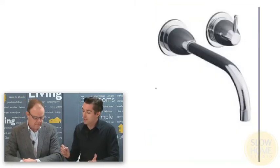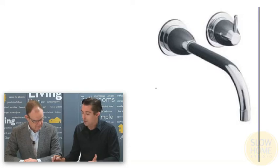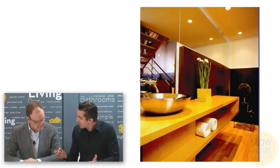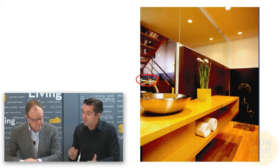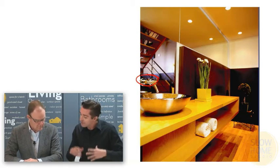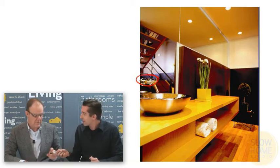The third type of vessel sink is where the tap comes out of the wall itself. This is an example by Kohler called the Falling Water. These ones are really tricky to install because the rough-in is done far before the millwork, and often times you can place the sink and the tap at the finishing stage of the house, but you really need to know where this is in relationship to your sink far in advance.